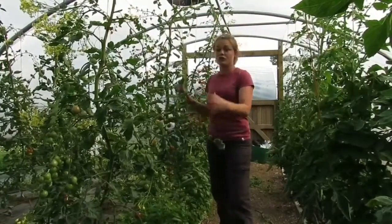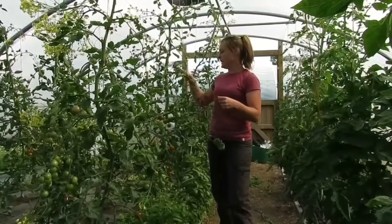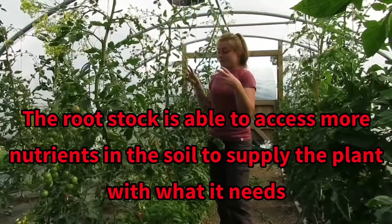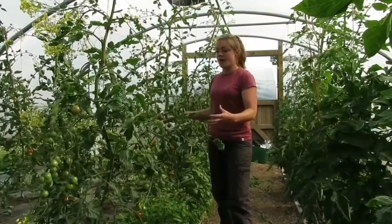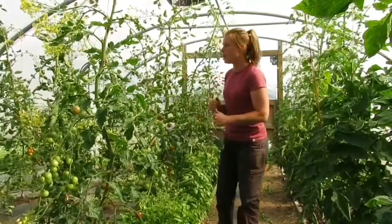These plants are producing so much fruit and quite large sizes of fruit. Whether that's because of the soil conditions — which aren't particularly great — with the rootstocks, they're proving their weight in gold. It's definitely been worth spending the time to graft my tomato plants.